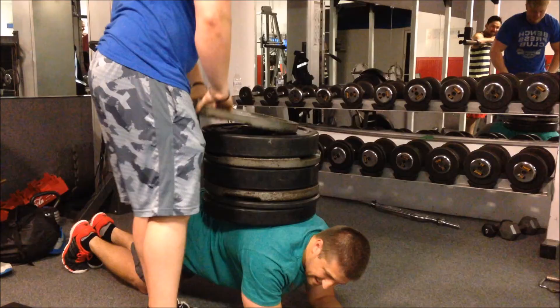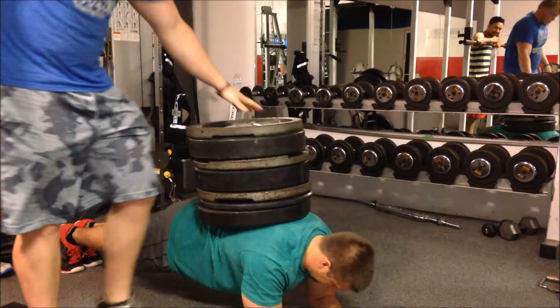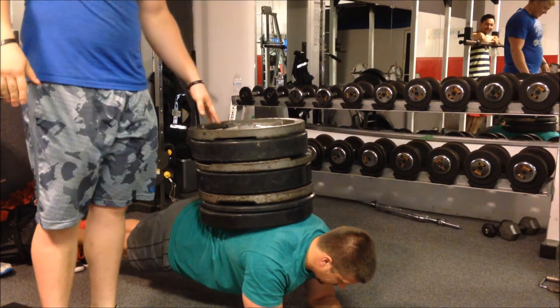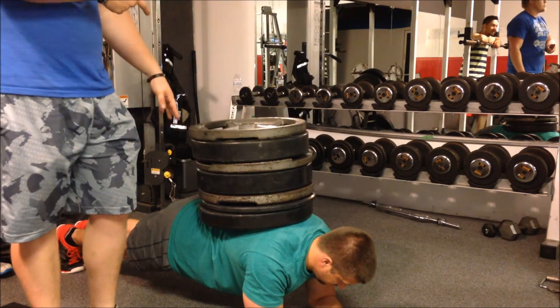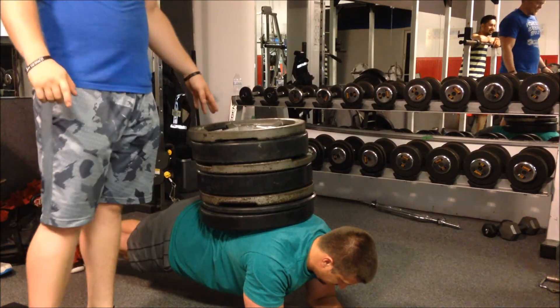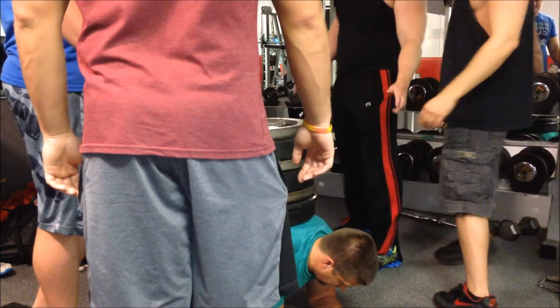I finished off with some leg presses, good mornings, and leg curls. And this right here is just some of my core work — that's a 270 pound plank for 30 seconds. I also did 90 and 180 before jumping to 270. This workout felt pretty solid.